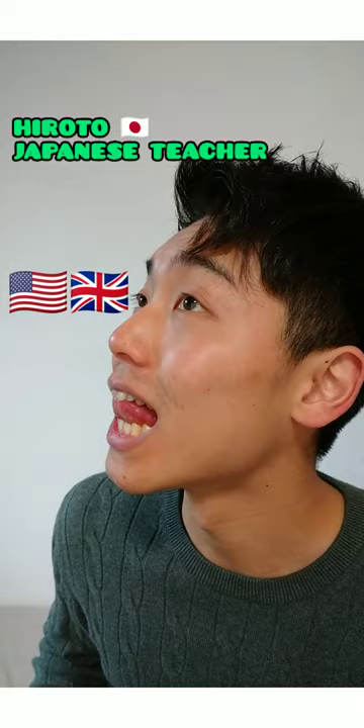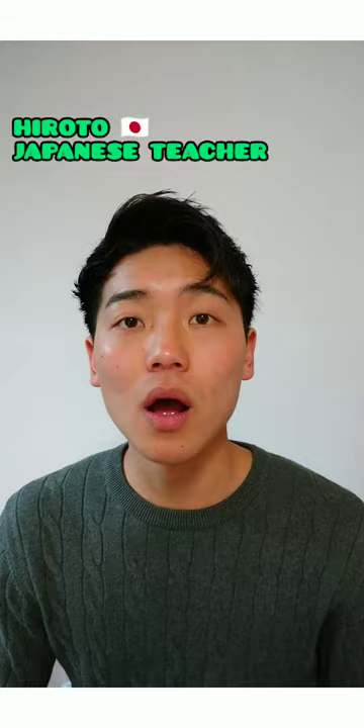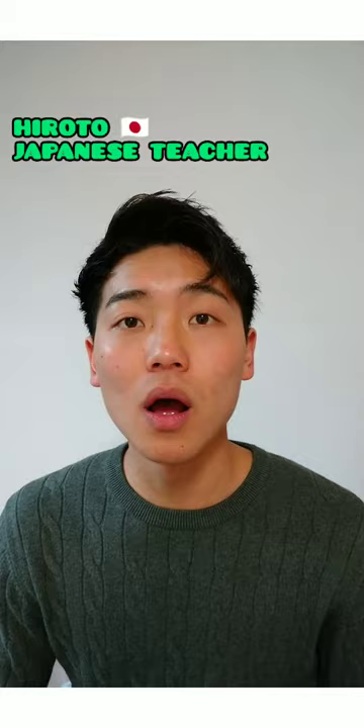Let's say we speak 'lion.' ライオン. In case of Japanese R, we don't let our tongue touch the top teeth.